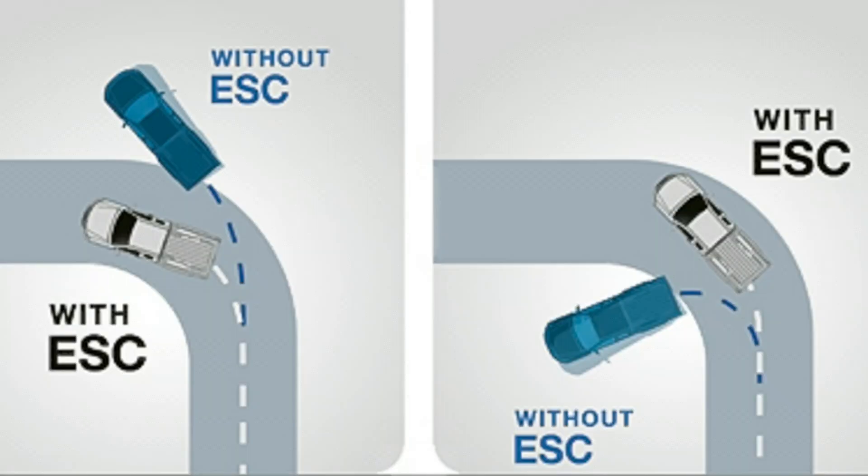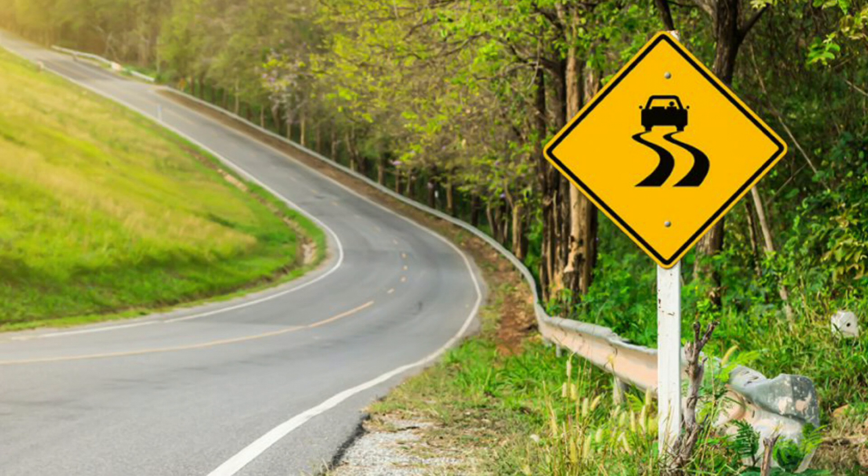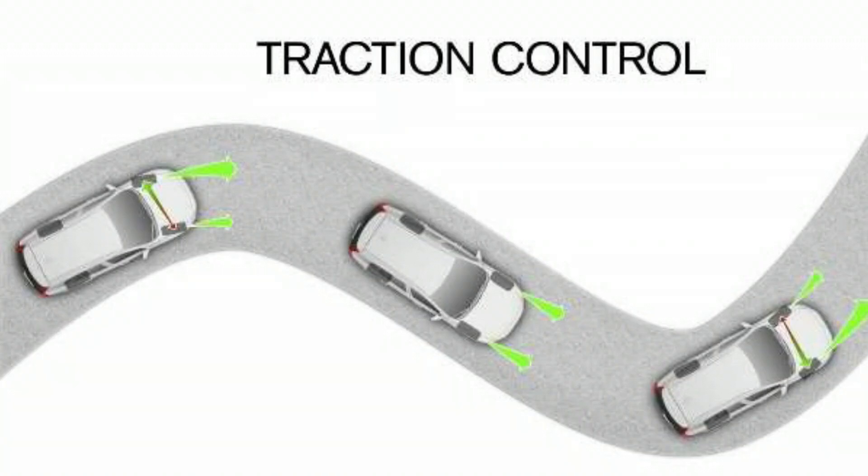ESC is activated when the system detects loss of traction. This could happen during sharp turns, slippery road conditions, or when you suddenly need to steer around an obstacle. You'll feel a sudden brake application or hear the ESC system working if it kicks in.